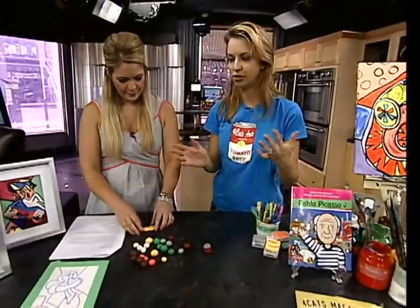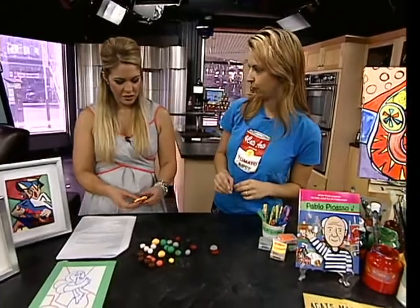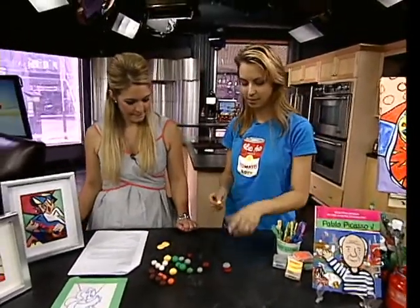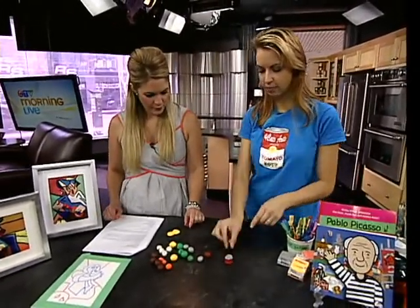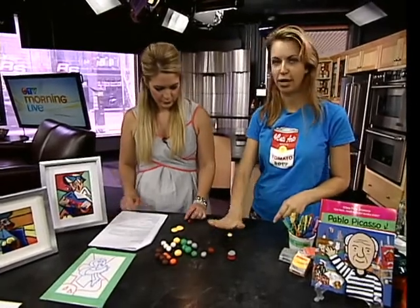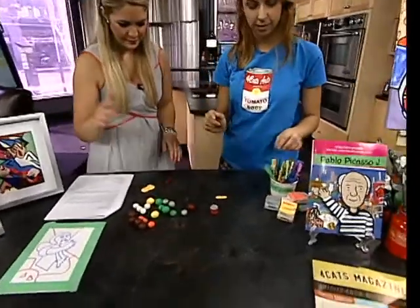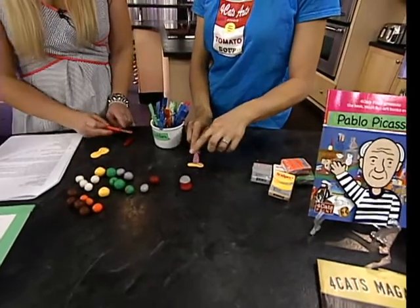Picasso would use many rectangles, triangles, and different shapes in all of his artwork, which is also good for kids because it's teaching them about shapes at the same time. We're going to create a few shapes on top of the body of the guitar, as well as the shape for the neck. Take your hand and roll the clay up and down to create a log.